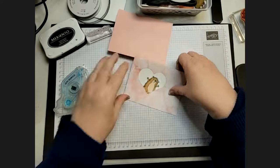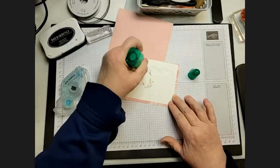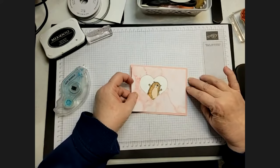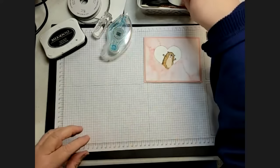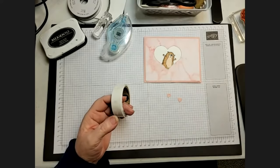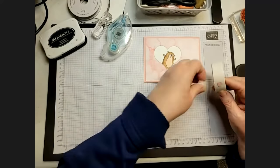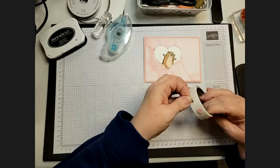Now I'll use my favorite glue — Stampin' Seal. I then die-cut some hearts from the dies that go with the Sweet Talk set. I wanted a few of the smaller heart shapes. They're all the same size.